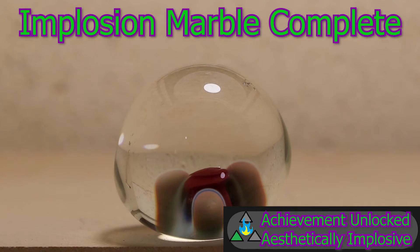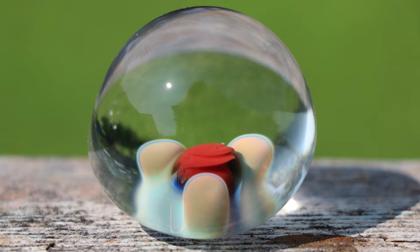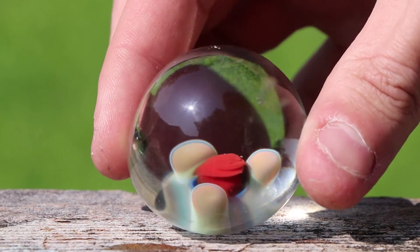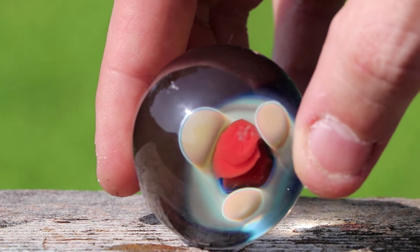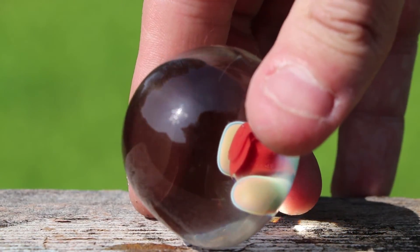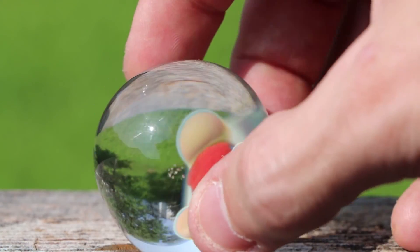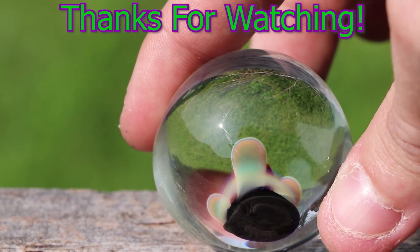Implosion marble complete. Here it is — it doesn't have a lot of detail to it, but those dots definitely did implode. From the side you can see they've pushed their way all the way into the marble. When I do my next marble video, I will definitely be going more into the rounding process — that is a critical step. I'll also be showing you my own backing technique that I do for my marbles. Make sure to subscribe so you don't miss out, and thank you for watching the Matt Yassa channel.